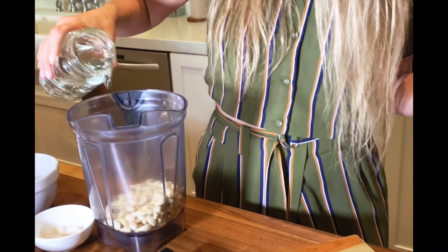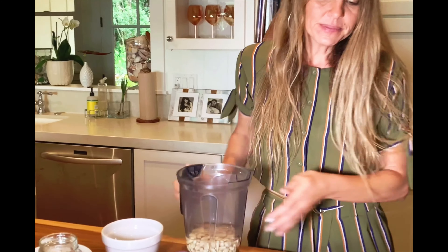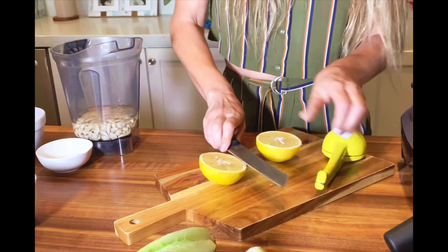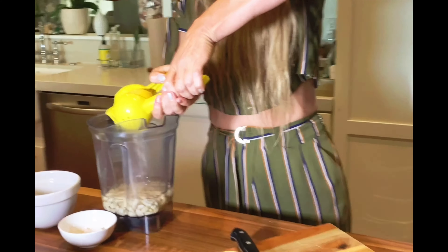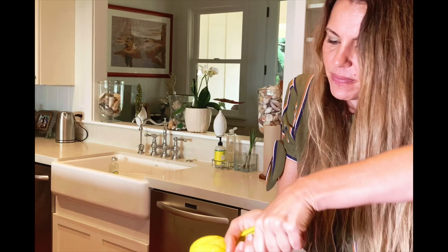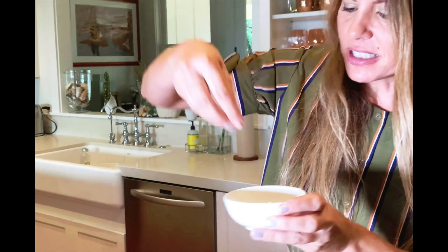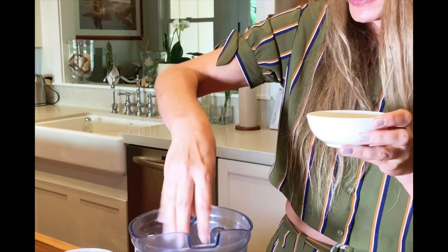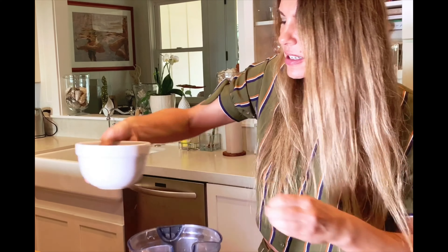We're going to go ahead and add water — I just cover the top of the cashews so we can decide on the thickness and add more if needed. I'm going to do fresh squeezed lemon juice — about the juice of half a lemon. Then we're going to do salt; I always use Himalayan sea salt, about a teaspoon right in. And one of my favorite things to add is capers — about a tablespoon of capers and a little of the reserved water — and we're just going to blend it.